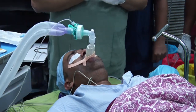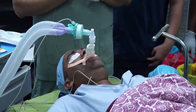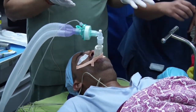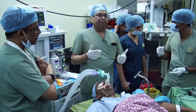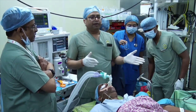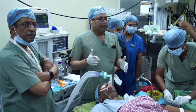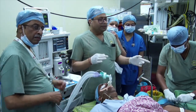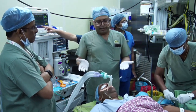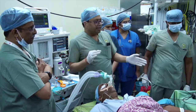Next we'll be showing the Aintree catheter technique. This can be used as a rescue technique — for example, if you have a very difficult airway and you've managed to get the i-gel in, and then you have to decide whether to wake up the patient or continue surgery with a definitive airway. In that case, you can use the Aintree technique to intubate the trachea. If an endotracheal tube is not required, you can continue surgery on the i-gel.